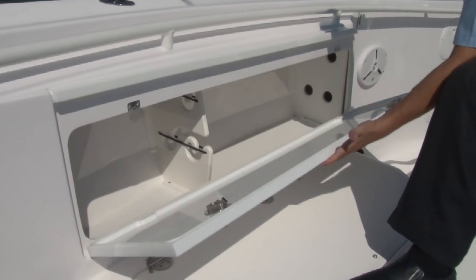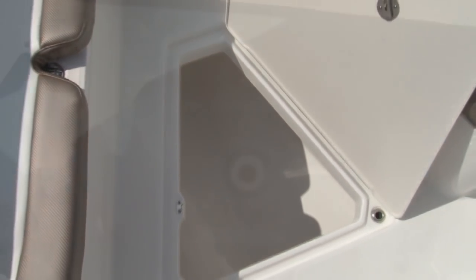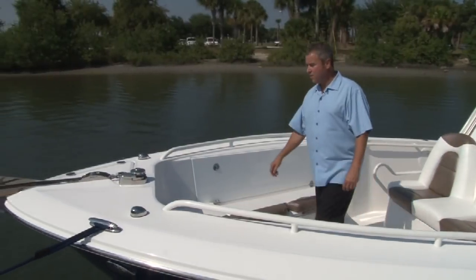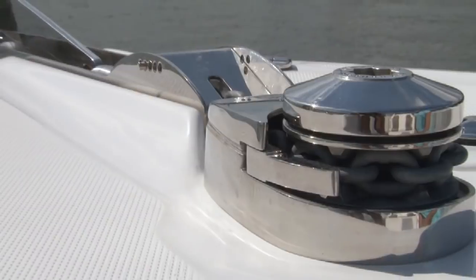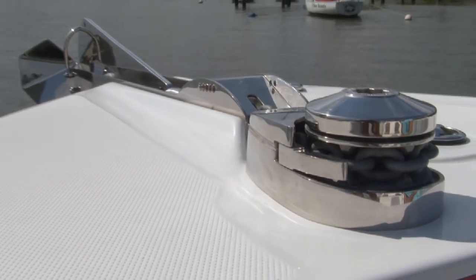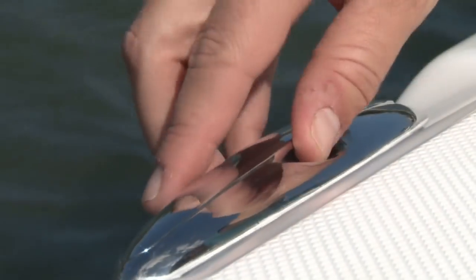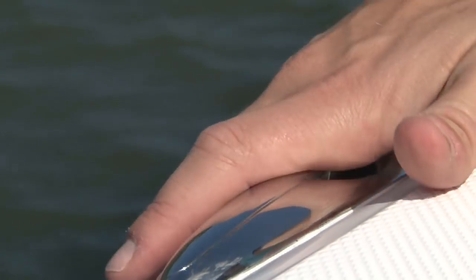On each side we have lockable rod storage that holds up to a nine-foot rod. In the floor of the bow we have a cavernous 105-gallon fish box which, coupled with the 66-gallon fish box in the rear of the boat, gives you plenty of space for bringing home the catch of the day. In the bow of the 5 Series we have a stainless electric windlass that comes standard on all of our 5 Series boats. We also have a very large anchor locker and oversized 316 stainless steel cleats — six of those on the boat, three on each side.